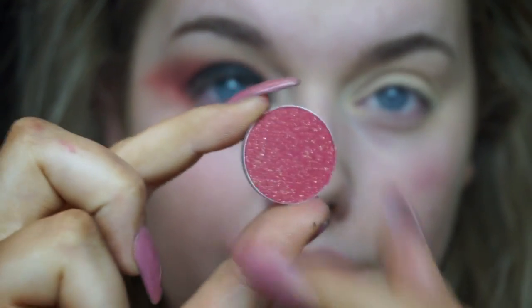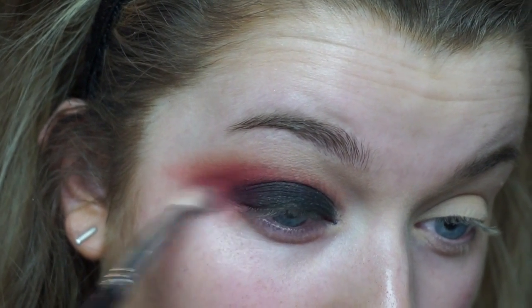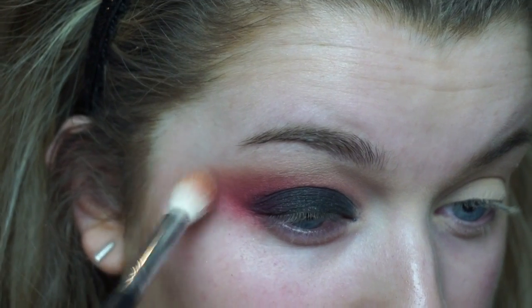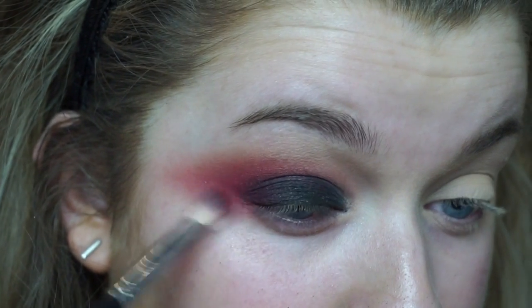After that I am using Razzleberry from Makeup Geek, which is this gorgeous sparkly pink shade, just using that to further deepen the socket. The theme of this cat look I was going for is pink, but you could pick any color like purple or blue and just replace anything that I use with a pink tone with that color of your choice.